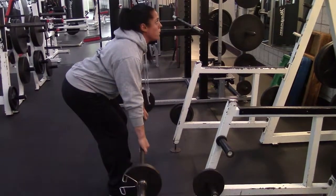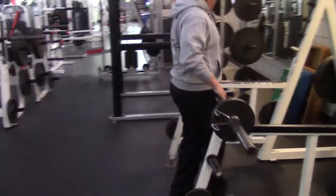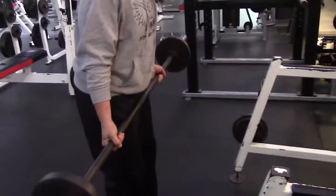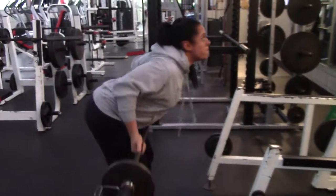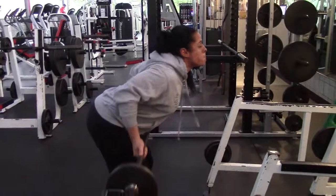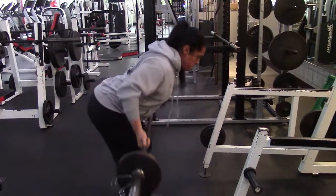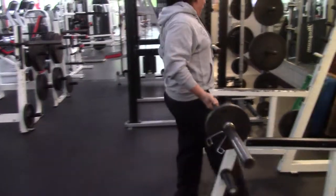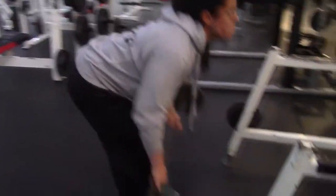Now you can do multiple grips. She's going to put the weight down and show you a couple different grips. Your grips can be under-under, as you see here. You can also get parts of the back that way. And then you can reverse grip and have one under and one over, as you see she has here.